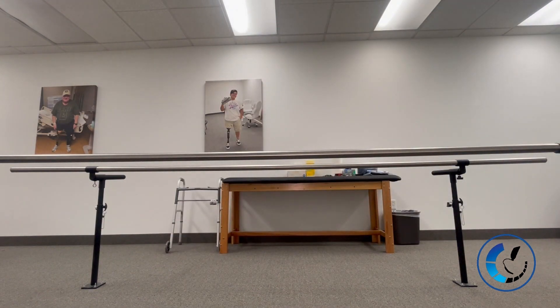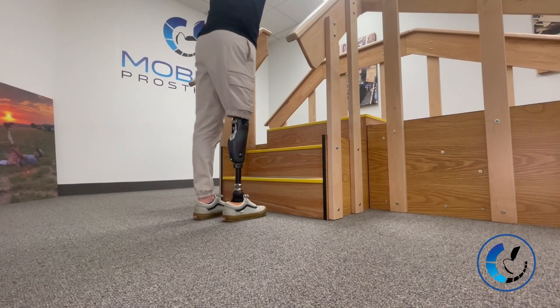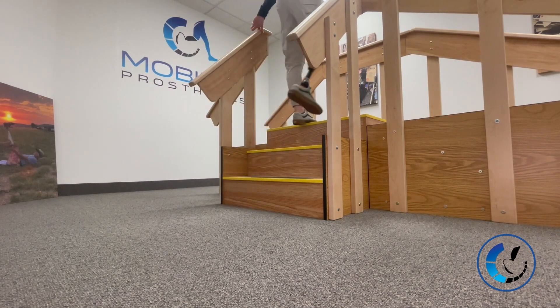Here's the quick walk-to-run. I'm not great at it, but the knee does do walk-to-run, and that's a nice added feature.